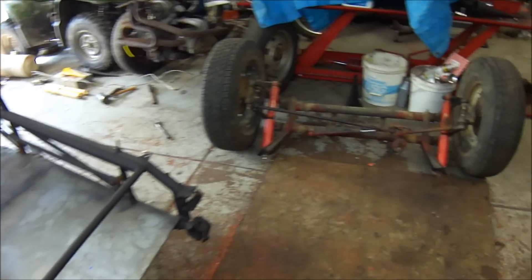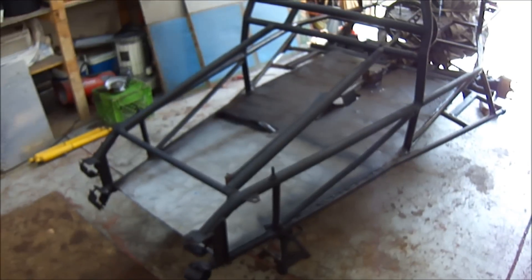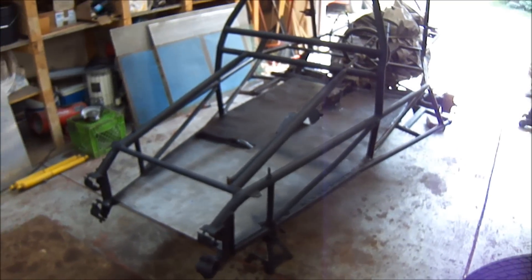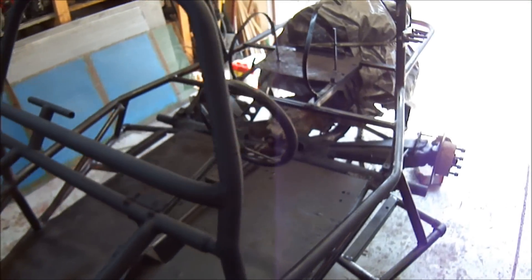Got the front beam pulled off, got that over here, still need to clean that up a little bit. I've just painted the whole frame black — just a rust reformer kind of, to try to keep it from rusting. Got the whole frame done.